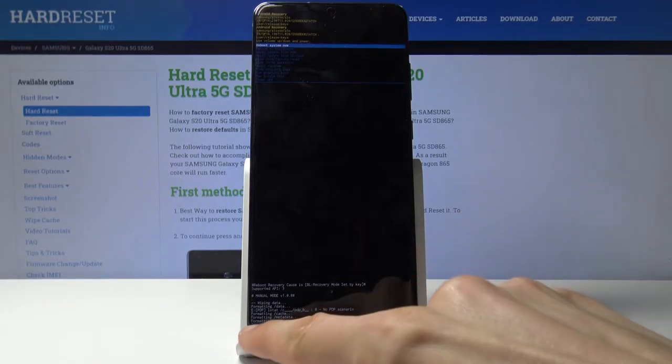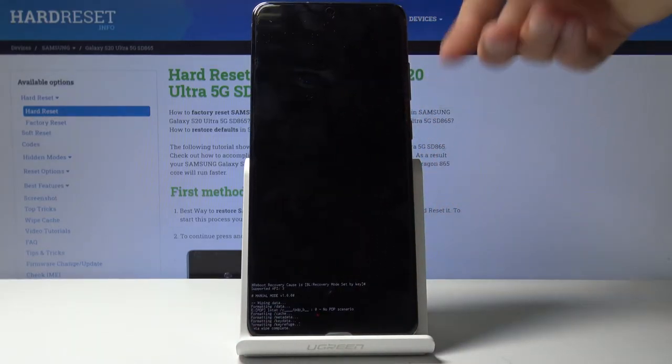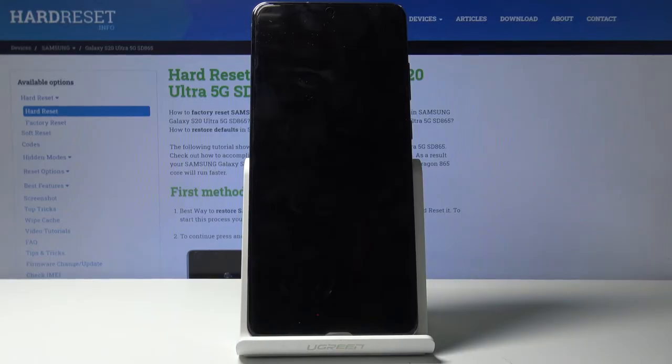At this stage, as you can see, data wipe is complete and reboot system now is selected by default, so press the power key once more and the process will now continue in the background.